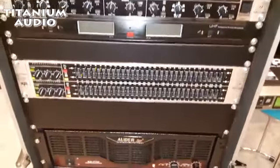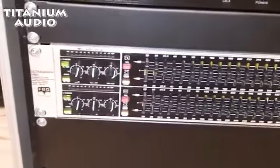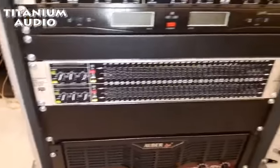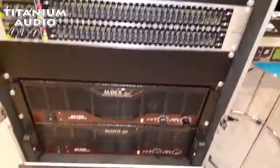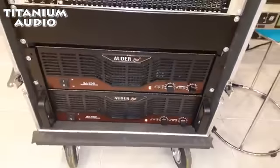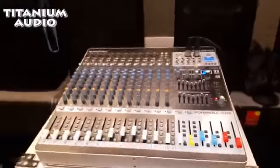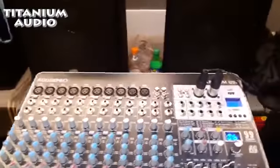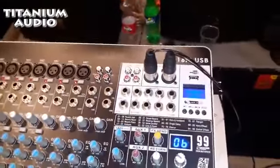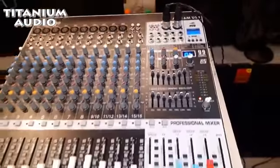Untuk equalizernya saya memakai Behringer FQ 3102. Terus powernya saya menggunakan SA700, merek Outer Pro. Cukup bagus di kelasnya. Terus mixernya saya menggunakan Outer Pro juga, MG16M USB. Jadi motor USB langsung di mixernya.